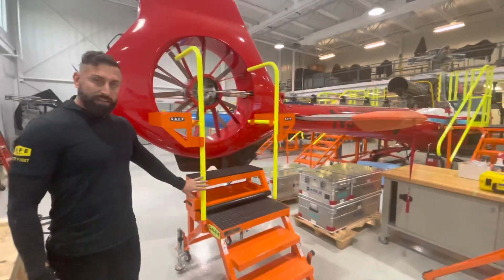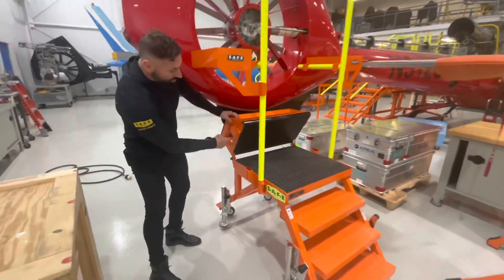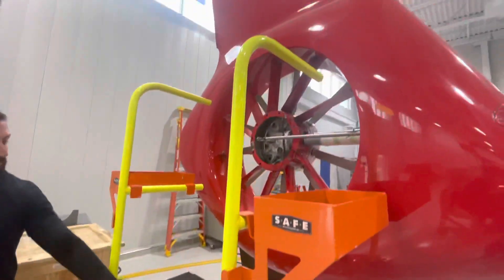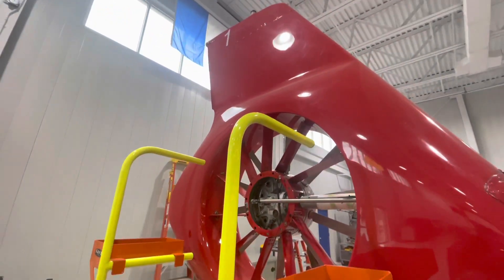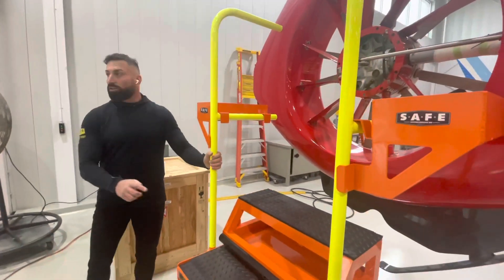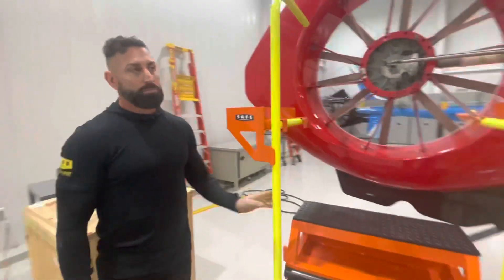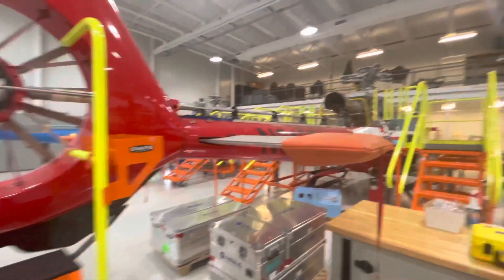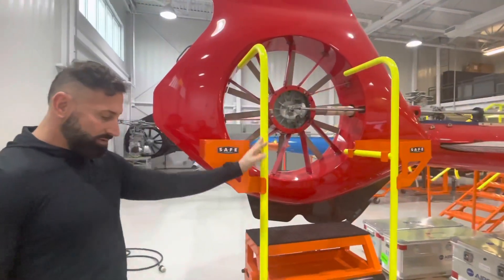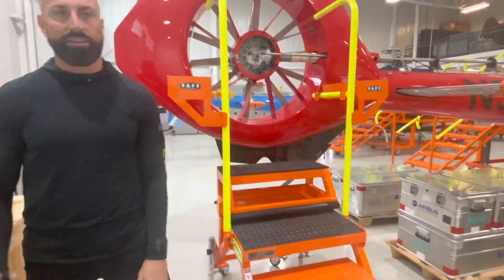There's a step stool right here. Flip this over, stand it up. This is a perfect stand if you're working on the tail rotor. It's a good ergonomic stand. You can also pull it around and use it for the engine — perfect height for the engine. You've got some tool trays on it, handrails, and it's lightweight. It's aluminum and you can see it's not even that heavy.